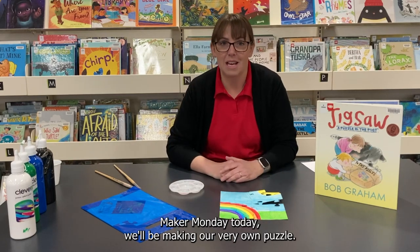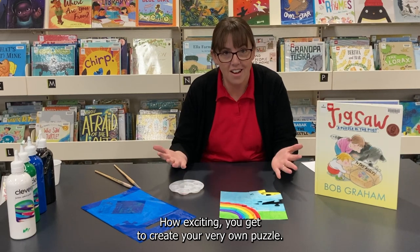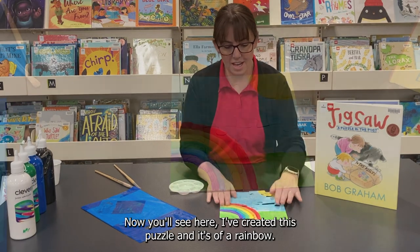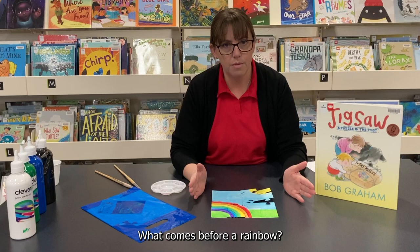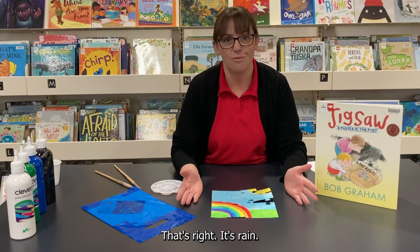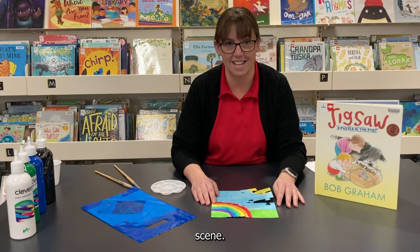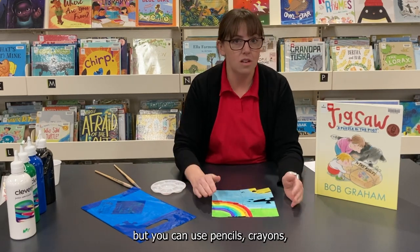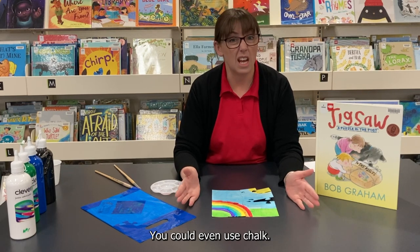In your Maker Monday today, we'll be making our very own puzzle. You get to create your very own puzzle! I've created this puzzle and it's of a rainbow. But what comes before a rainbow? That's right, it's rain. So we're going to be making our very own rainy day scene. You can use paint, pencils, crayons, texters, or even chalk.